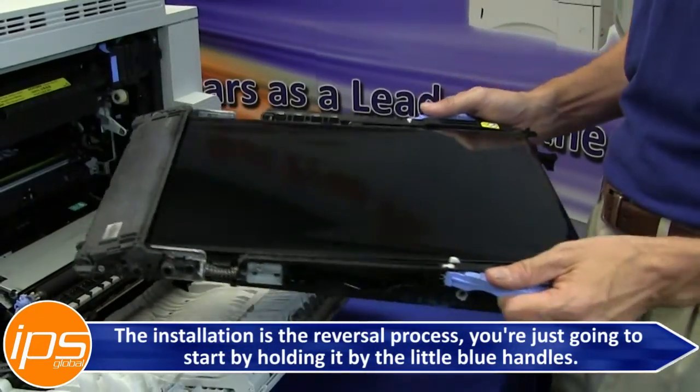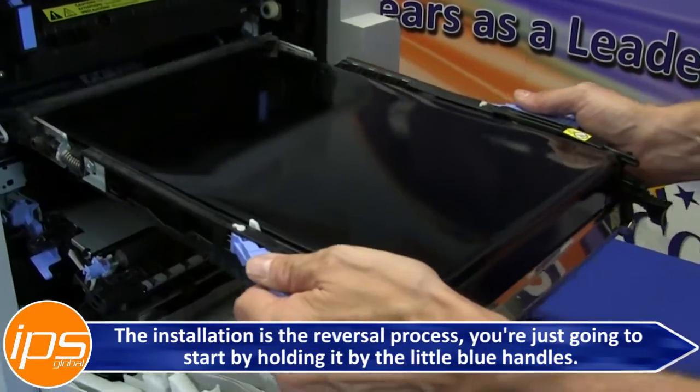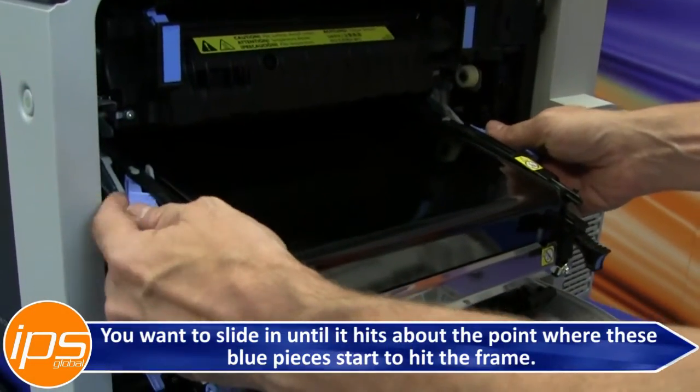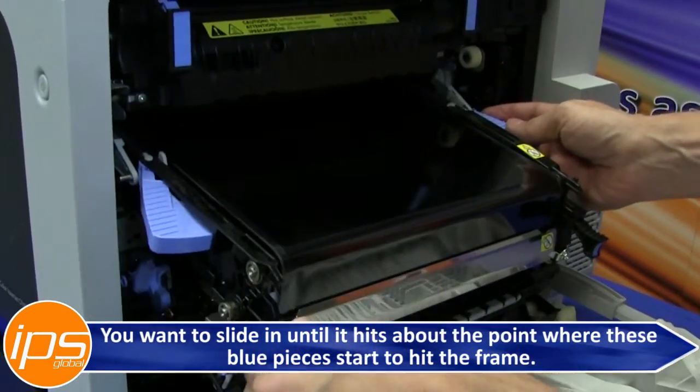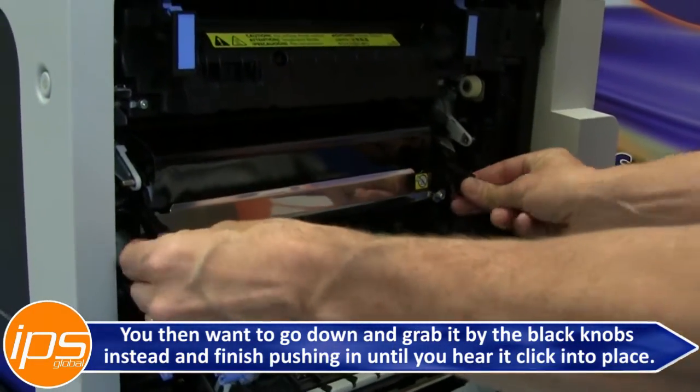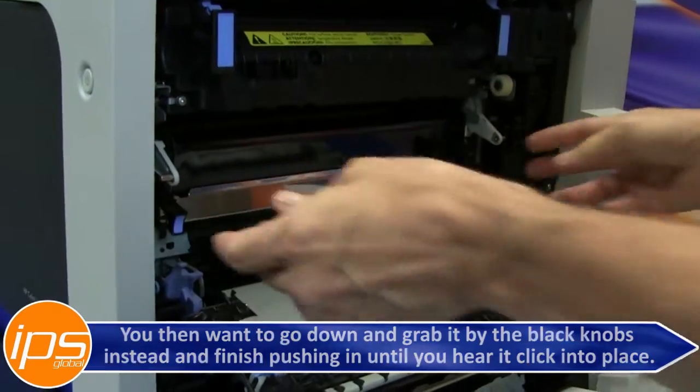The installation is the reversal process. You're just going to start by holding it by the blue handles. You want to slide in until it hits about the point where these blue pieces start to hit the frame. You then want to go down and grab it by the black knobs instead, and finish pushing in until you hear it click into place.